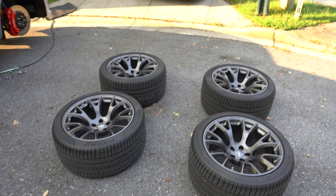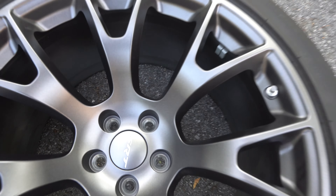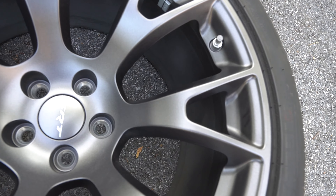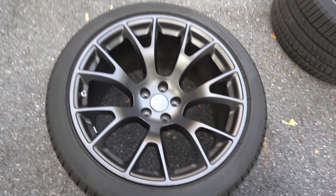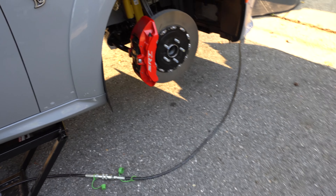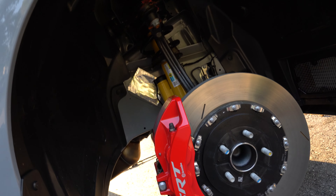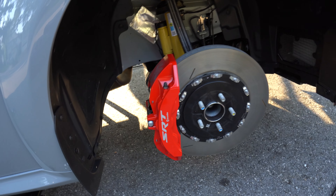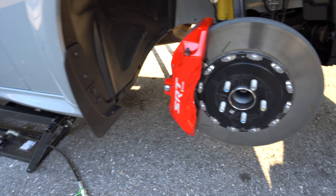We got all four wheels off. We got to clean them good, so we're going to put that coating on. We cleaned the wheels yesterday but we still have a couple dirt spots and debris from last night. We're going to clean it again. The front wheels definitely need this because they got these big brakes on them and they kick up a lot of brake dust.